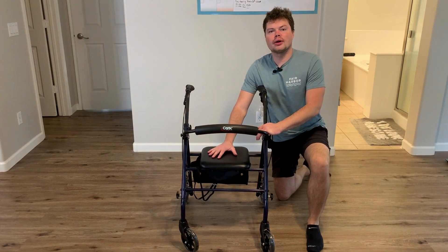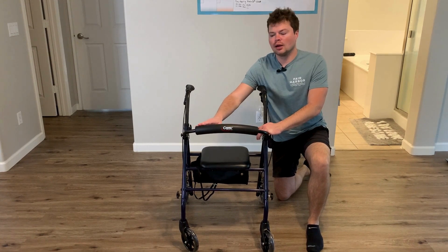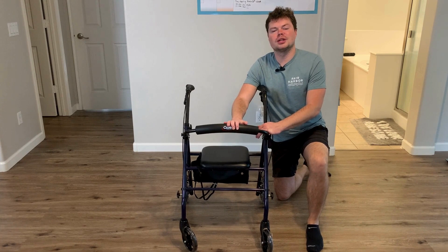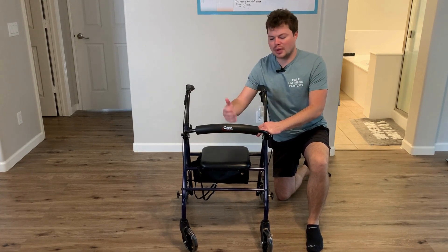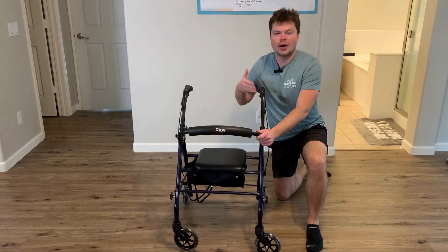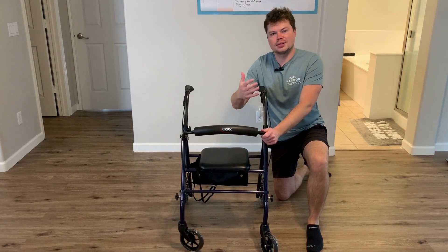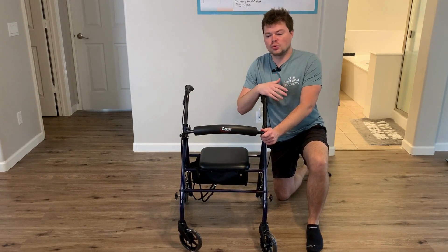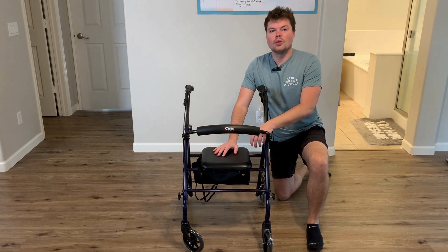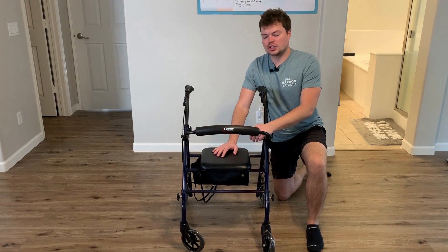So you're going to have the Carex rolling walker. I'm going to go over the top questions I was seeing: can you attach a basket or some type of storage device to this walker? The second question is what are the actual dimensions — the full width across, what does the seat measure out to, and how high do the handles go? And the third question was, can you fold this up easily to travel? So I'll answer all those questions and hopefully help you out with your purchase.